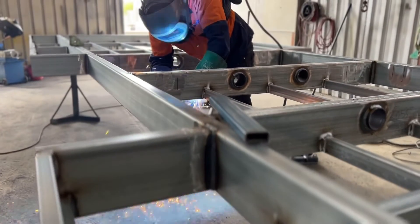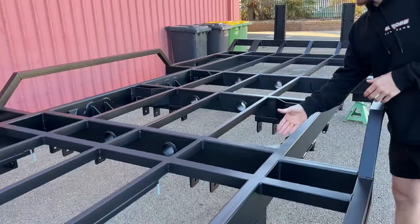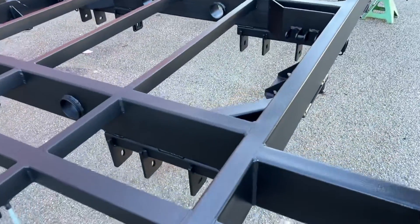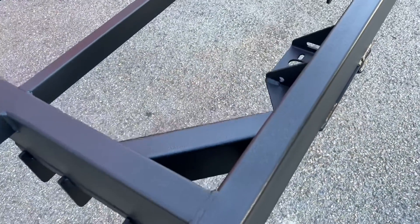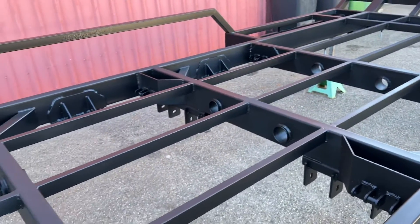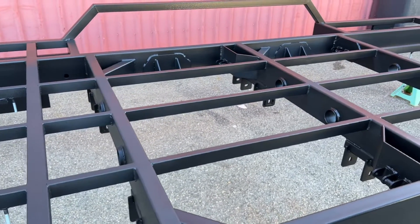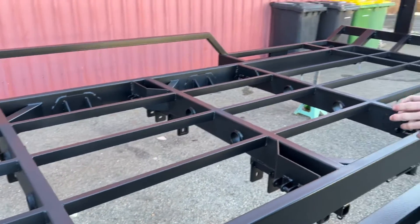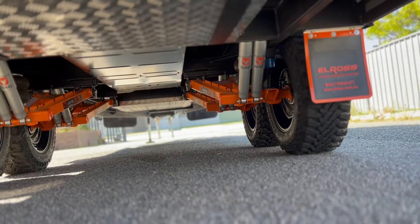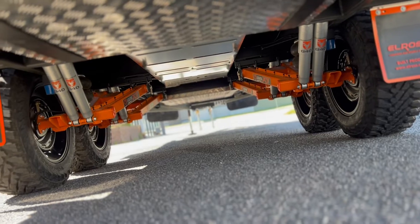Through the center section of the chassis we have 150 main bearers that are going to take the load of the Cruise Master suspensions that we fit underneath the caravans. In this case this is an ECX chassis and what it's having fitted on there is the XT airbag suspension. So that's what this van is set up for.